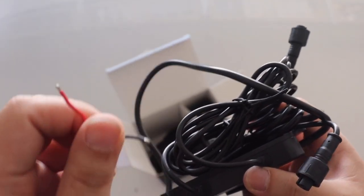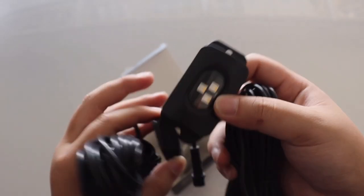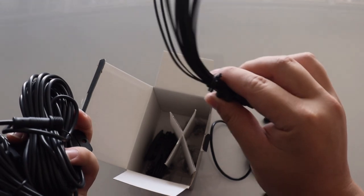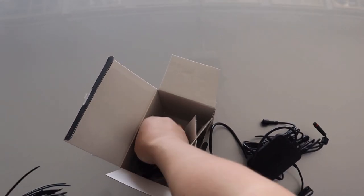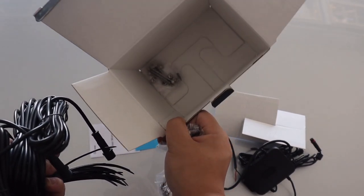I'll show you guys how to put it into the fuse box. Govee sent me four rock lights, but there is also a set of six and a set of eight, which I'll link down below. They also include zip ties — which always come in clutch — and bolts and nuts. That concludes the unboxing.